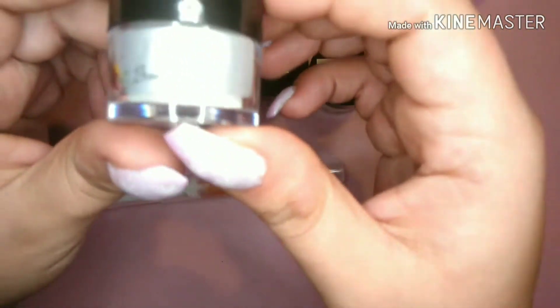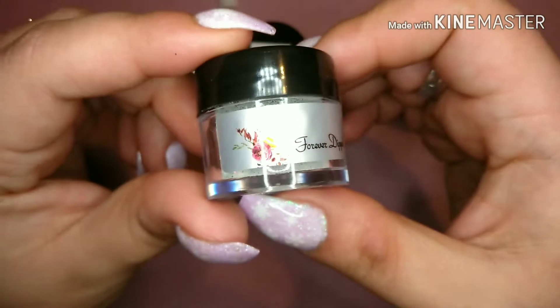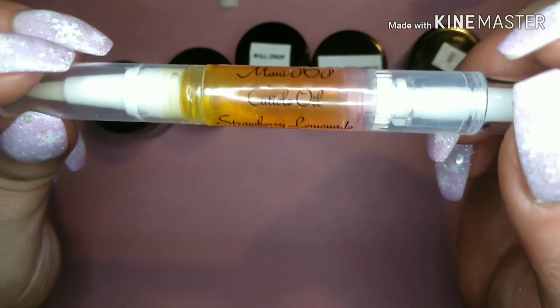She's a new company. She did send me these — I'm not getting paid to make this video, but she sent them so I could try her out because she's new. And I am so excited about this. After swatching these colors, they are so good. You'll see here soon.